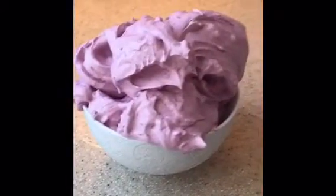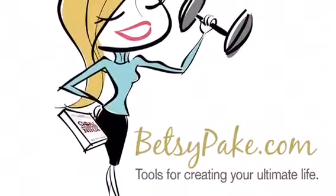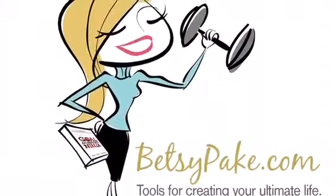This is 31 carbs, 4 fat, 28 protein. Get more tips by heading to my website at betsypake.com.